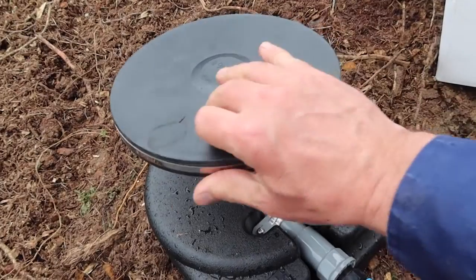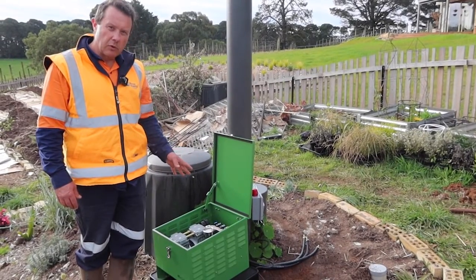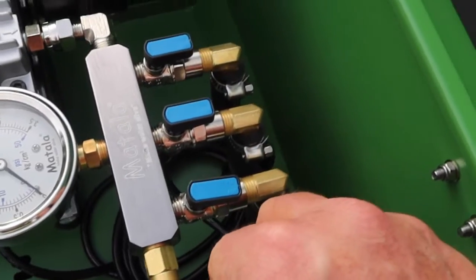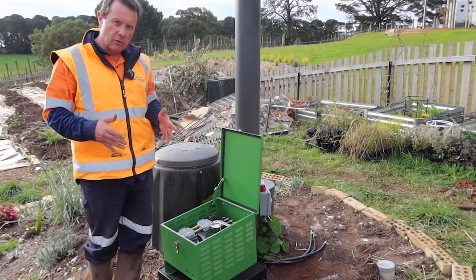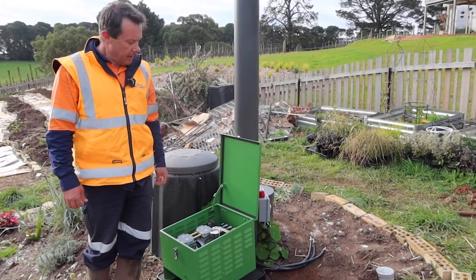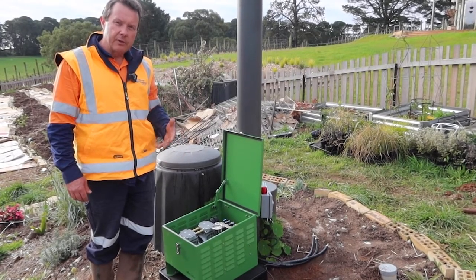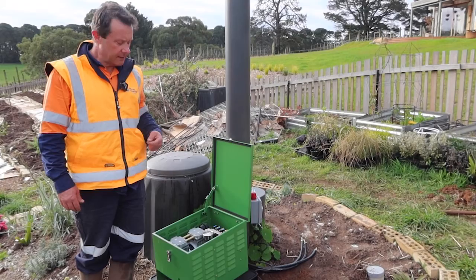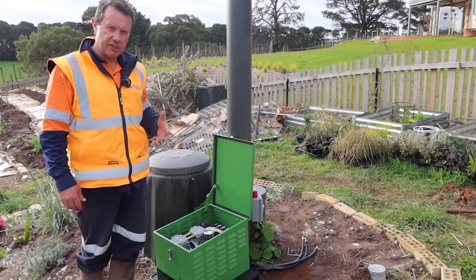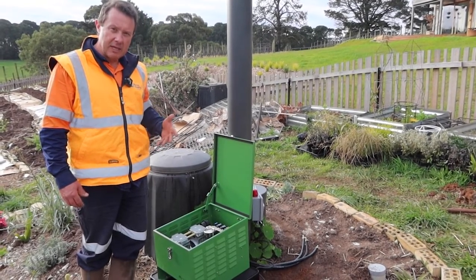They can run single disc, twin disc, or quad disc air stations. The quarter horsepower model has two outlets, half horsepower has three outlets, three quarter horsepower has four outlets, and the one horsepower can have six outlets. It's a very versatile system with very low power consumption because you're pumping air not water, so the power draw is nowhere near as great as with surface aerators or water pumps. The Matala itself is made in Taiwan — not Chinese junk — it's very good quality gear and looked after well it will last for many many years.